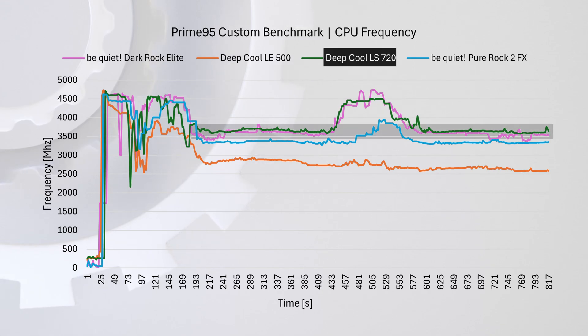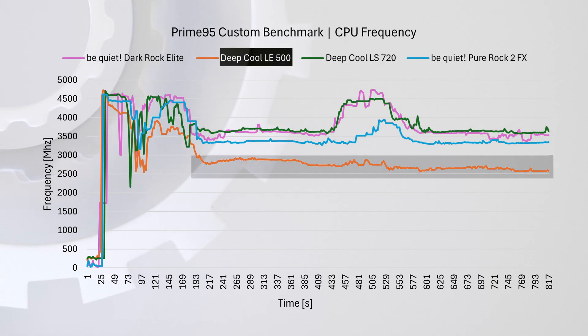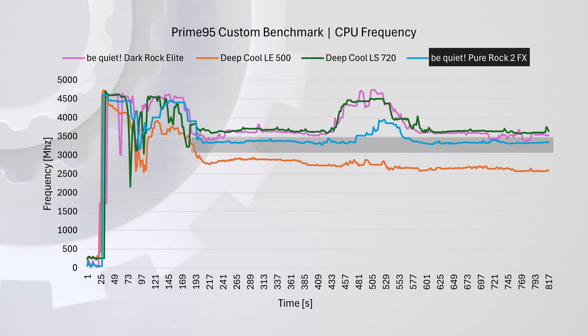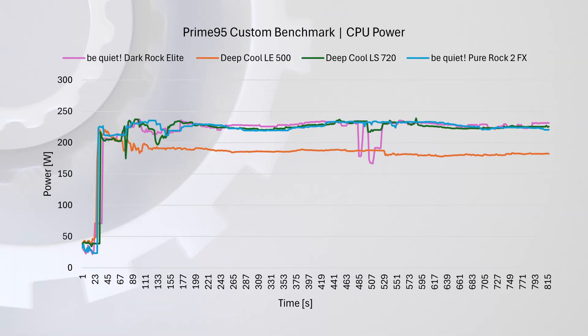The LS 720 possibly performs slightly better or at least more consistently. The smaller liquid cooler struggled, while the Pure Rock 2 air cooler landed somewhere in the middle. Notably, the difference between the best and worst coolers was around 700 to 900 MHz, which is a significant gap for an all-core workload — meaning we're definitely losing performance with the lower-end options.